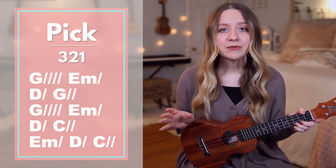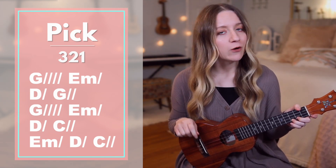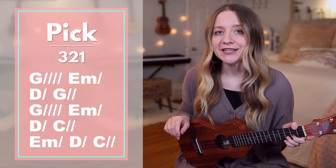Starting with verse 1, we'll sing and play through, but I'll stop to say each chord before we play them, so that way you'll have enough time to get your hands in place.